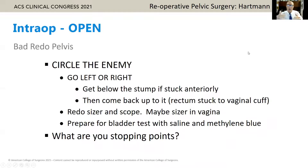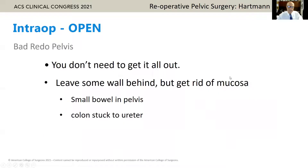In a woman, go down below the vaginal cuff, come back up. Put in a sizer, put in a scope, maybe a sizer in the vagina. Be prepared for a bladder test, and remember your stopping points when you're there. Do you need to get it all out? If you've got small bowel stuck into the pelvis and you create an enterotomy, there's a piece of small bowel in the pelvis — scrape off the mucosa; you don't need to get rid of the whole wall. If colon is stuck to the ureter, leave a little piece of colon wall on the ureter, scrape off the mucosa and burn it — you don't need a ureteral injury, even with a stent in place.